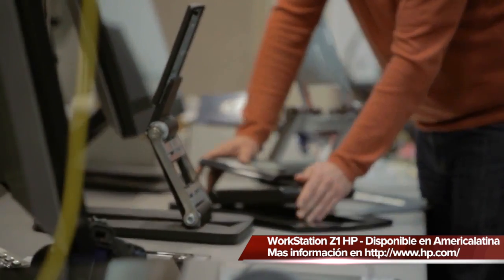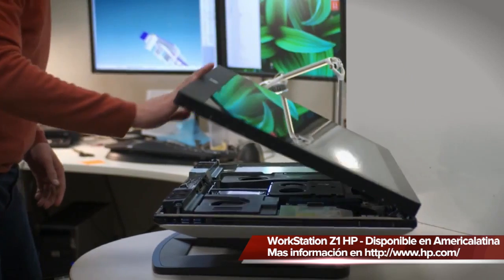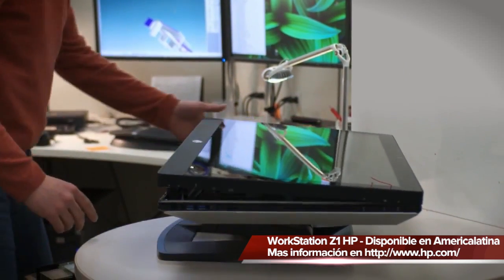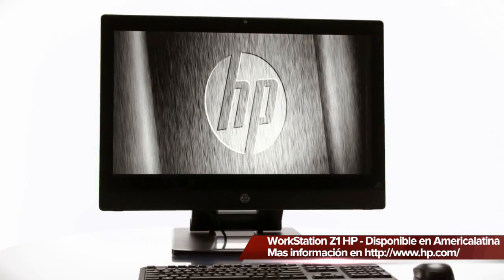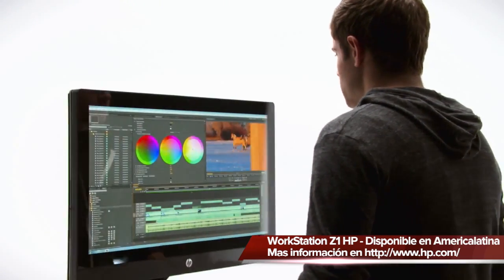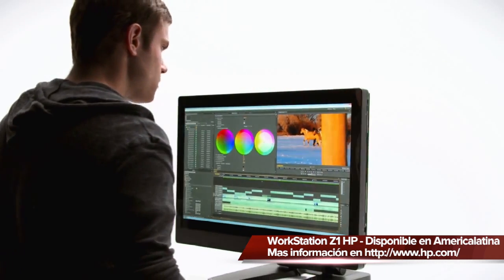The next challenge was designing a stand that could position the system, and then the third was fitting all that computer into a 27-inch monitor space. The HP Z1 incorporates a wide LED backlit display which displays over a billion colors, and it's viewable from all the way up to a 178-degree viewing angle.